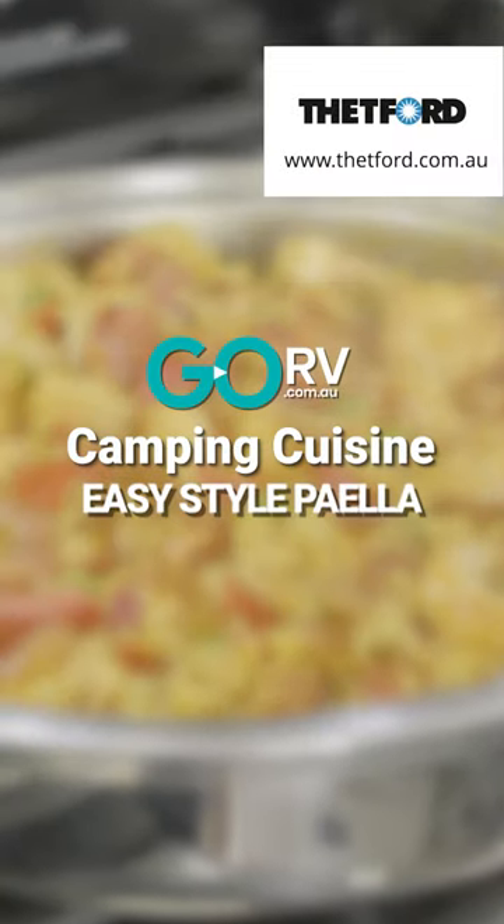Hi folks, my name's Javier, but you can call me JD. Today I'm going to be cooking anise-style paella.